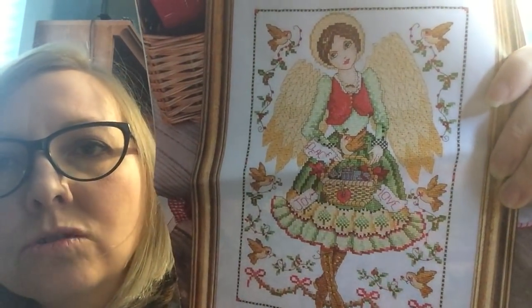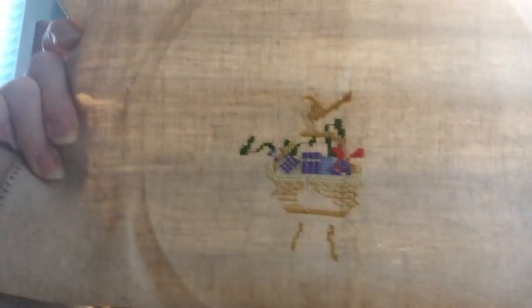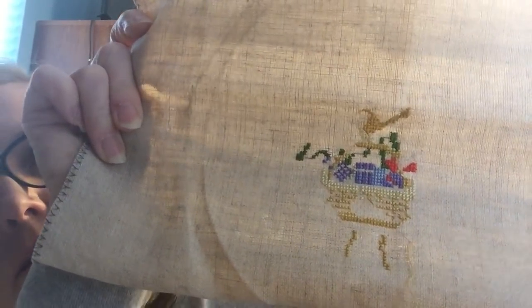Here's one from Cross-Stitch Gold — I think it's the same magazine as that other one. It's Folk Christmas Angel, on 32-count — I can't remember the fabric name right now. There's the basket part of the bird and whatnot. This is a very delicate piece; it is over two, but it's a pretty open weave as well, not to the extent of the other one. You definitely have to watch your tension because of those little tiny threads.